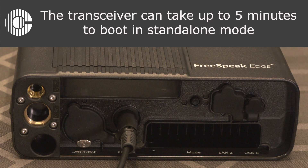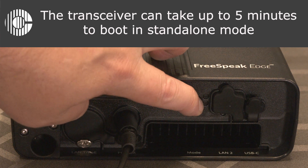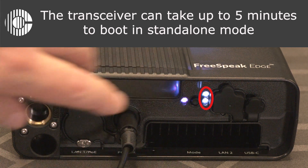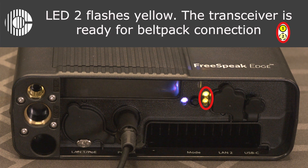To place the transceiver into standalone mode, press and hold the mode button and power on the transceiver. When the status LEDs turn yellow, release the mode button. The transceiver can take up to five minutes to boot in standalone mode. It will be ready for use when LED 1 is steady and LED 2 is flashing yellow.